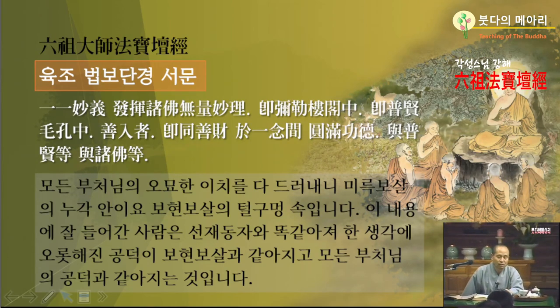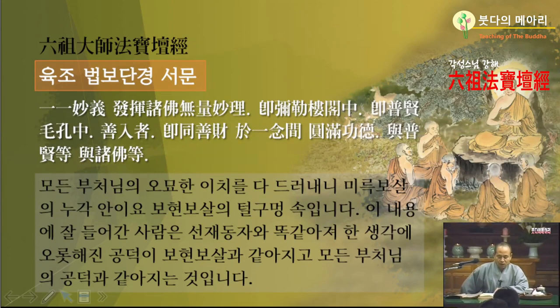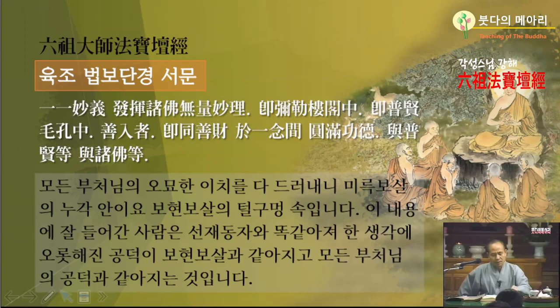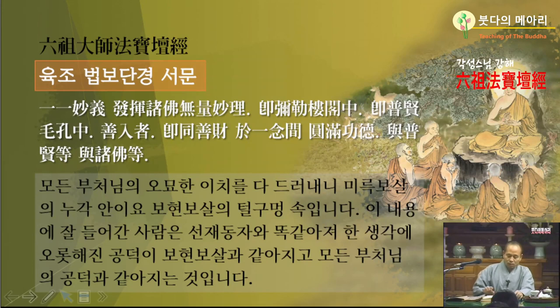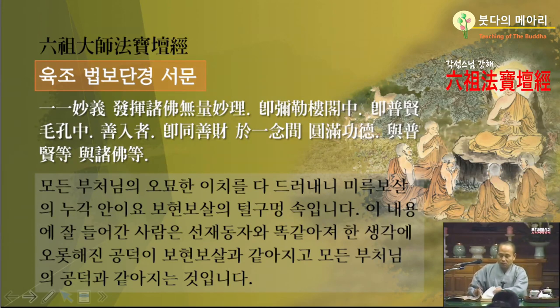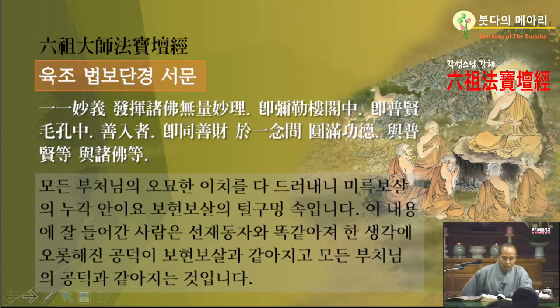마음속에 선공덕을 많이 갖춘 그런 의미에서 선재죠. 1년간의 원만 공덕하여, 1년의 사이에 공덕을 원만하게 해서 보현보살과 더불어 같으며, 여러 부처님과 더불어 같을 등자요. 선재동자는 일생에 보현보살과 동등하게 되었고 부처님과 동등하게 되어서 성불을 했기 때문에, 바로 육조단경 법문도 화엄경 그 법문이나 다를 바 없이 그렇게 된다는 것으로 말한 거죠.